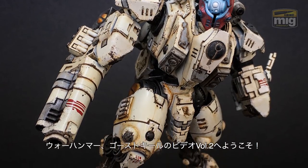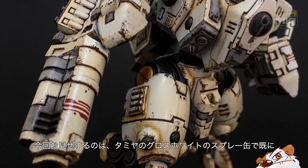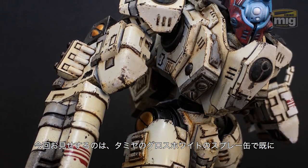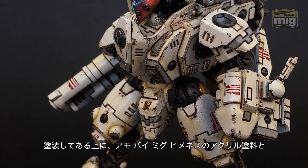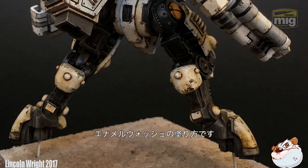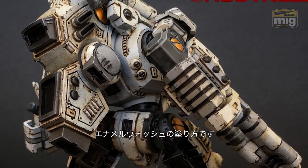Hi guys, welcome back for the second video covering my Tau Empire Ghost Gear. I'll be showing you how I followed up on the Tamiya sprays with some acrylics, Ammo by MIG Jimenez, to do the major black areas as well as some of the details. I then used some enamel washes and then switched back to acrylics again to do the chipping.